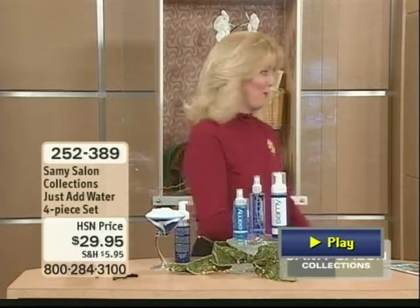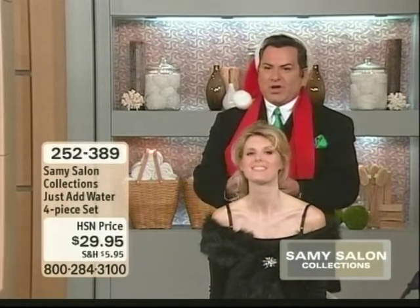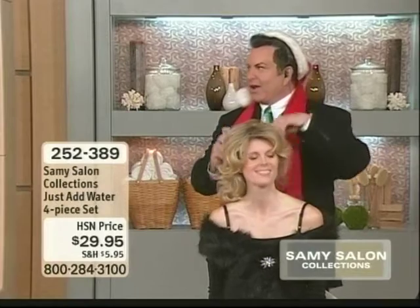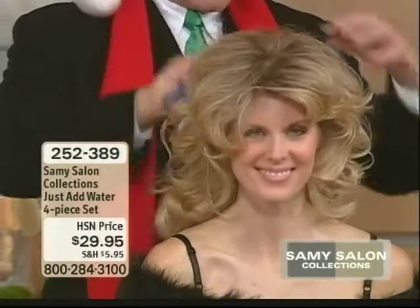This is exciting because this is Just Add Water Spray Gel. Let's say you got up in the morning and your hair is just like this, and you want to really get a full head of hair but you really don't want anything to weigh your hair down. So what I'm going to do is just use the spray gel.